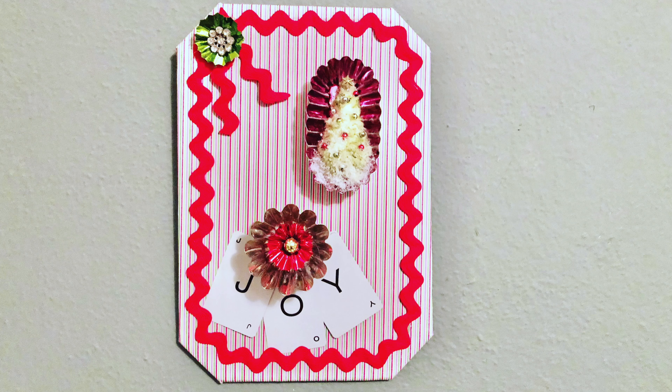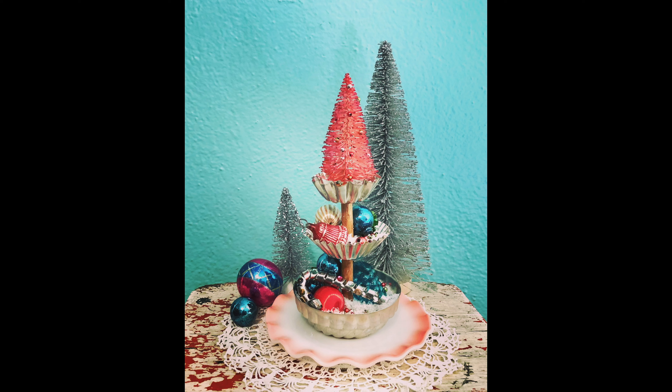Here's the magnetic board with the magnets. I also think that you could make these magnets into Christmas tree ornaments by adding a hook — I think that would look nice as well. Here's the three-tier tray surrounded by bottle brush trees and vintage ornaments.